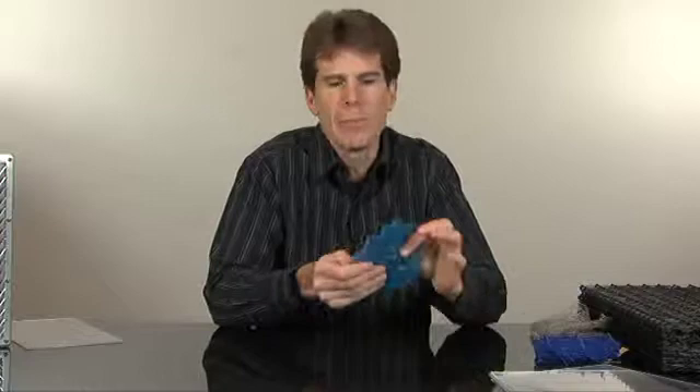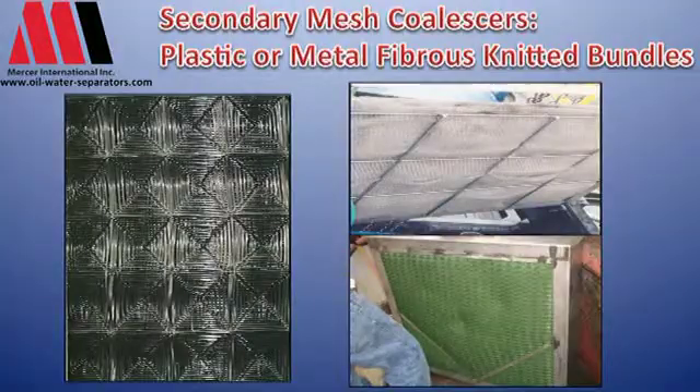The final coalescer pack system to discuss is the secondary mesh pack. There are a lot of different varieties, from stainless steel mesh that's built up to polypropylene knitted mesh with monofilament fibers — many different kinds.